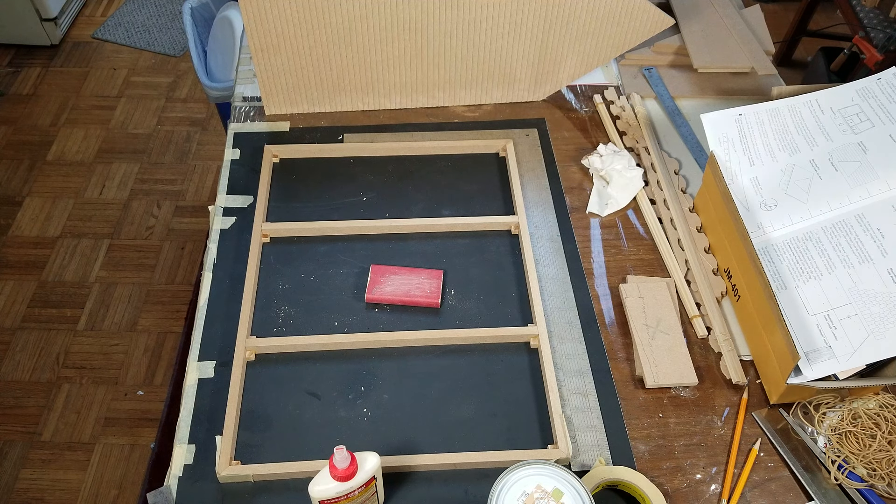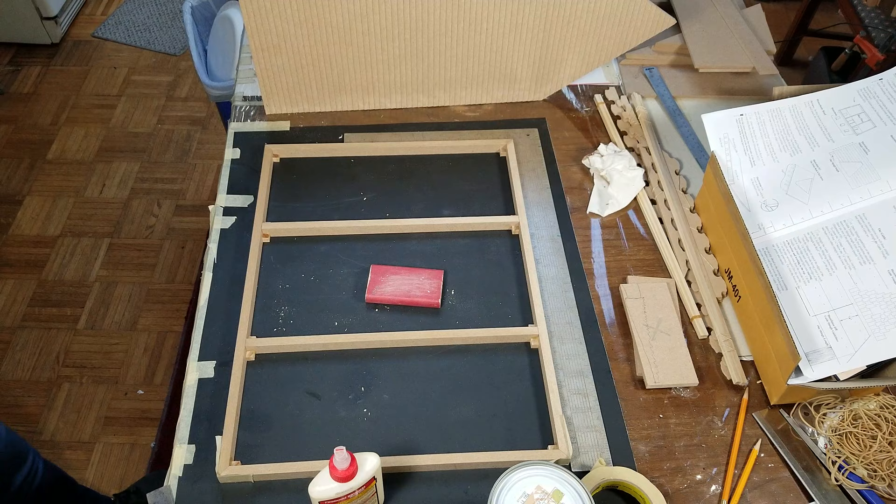Hi guys, welcome back. Today we're going to be doing the second part of the build.